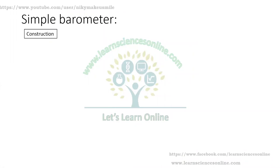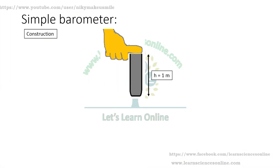Construction of a simple barometer: Take a glass tube of height about 1 meter and fill it carefully with mercury such that no air bubble remains inside. Place your thumb carefully on the open end of the tube and turn the tube upside down several times so that no air bubble remains inside it.